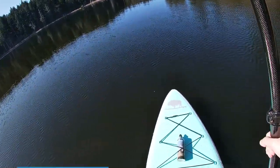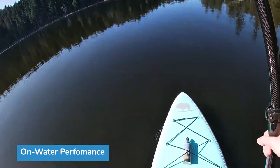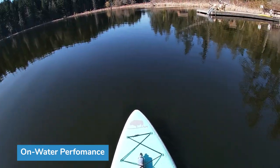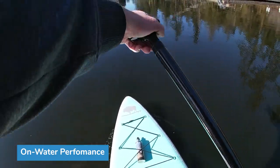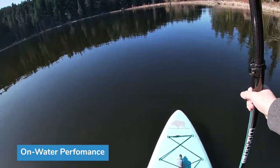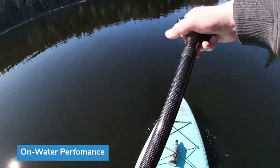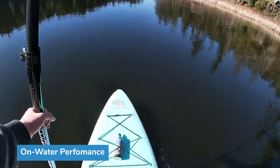Would I buy this as a first board? Yeah, absolutely. It might clock in a little more expensive than Amazon boards, but I think it's a great pick. Stability-wise, I'm pretty cautious because it's the middle of March and the water is cold, but as soon as I stood on it, it felt about as stable as any paddleboard I've really been on — big thumbs up.